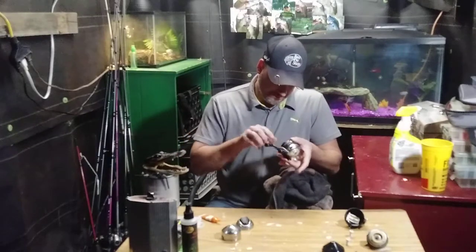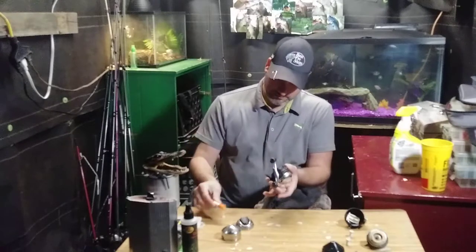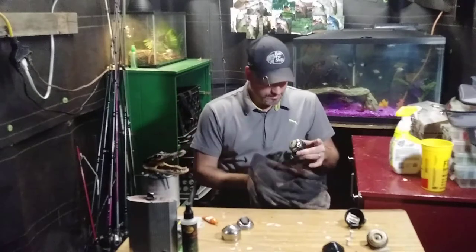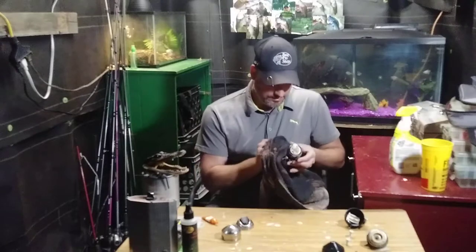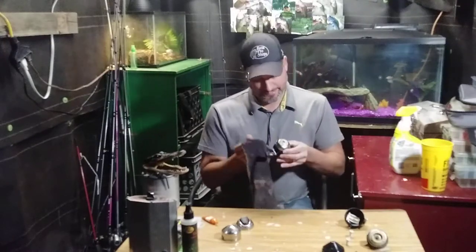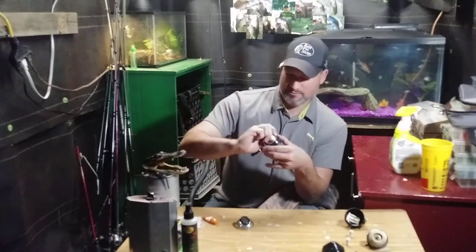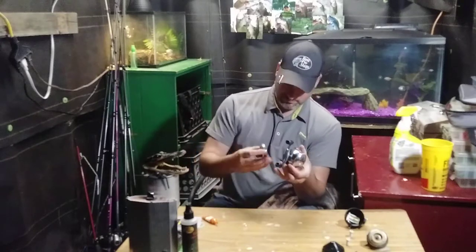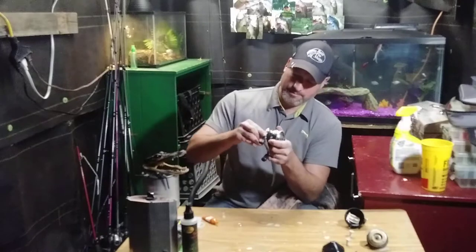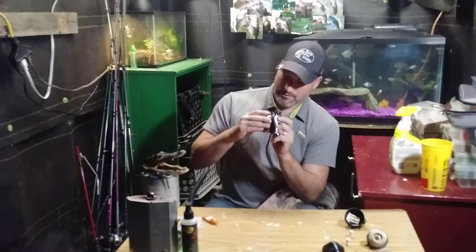Oh, that's nice and smooth now. It's amazing what grease can do. Fill that a little more. Wipe it down real good - this way your reel will last longer and it'll make it look brand new, like you got it off the shelf in the package. Alright, I got that all nice and clean, wipe it down, put that baby back on. These Zebco reels - take care of them, they do an awesome job. They're great reels.